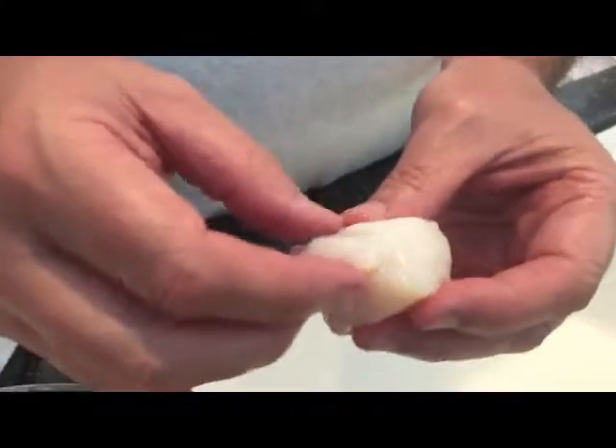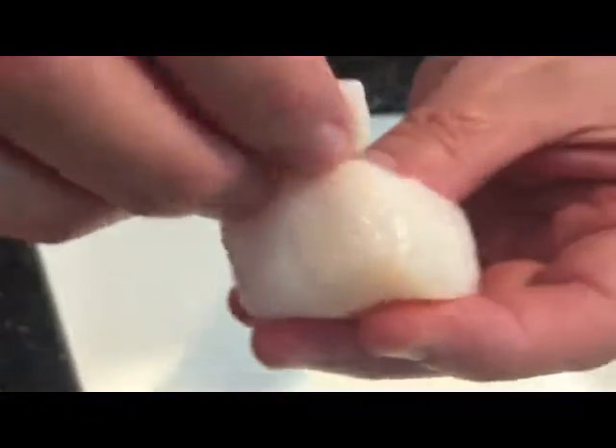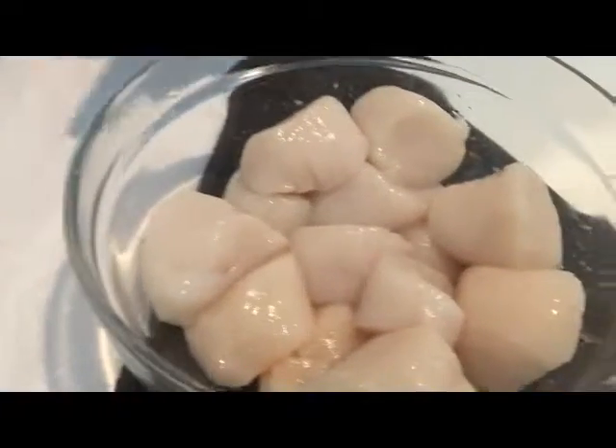I want to show you something about a scallop. When you have these fresh scallops, what you're looking for is this little muscle that's right here on the side. That's what attaches to the shell, and basically you want to peel that off just like so, because that gets a little bit chewy. You can eat it but it's going to be really chewy. So I'm just going to place that here and go ahead and finish cleaning the rest of these.